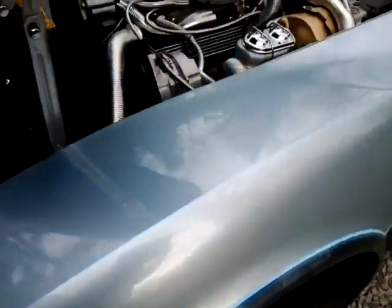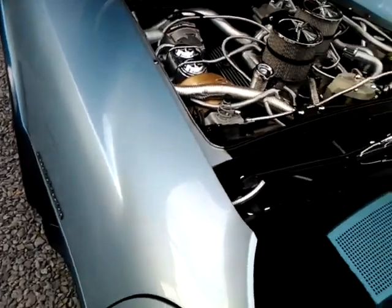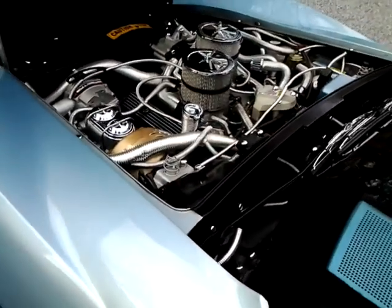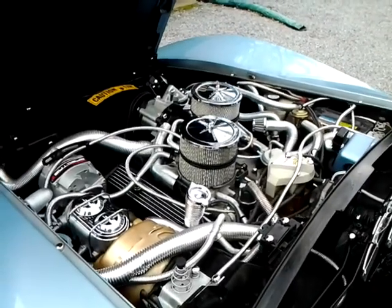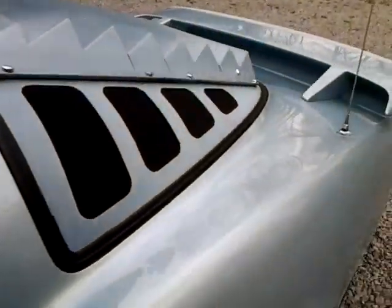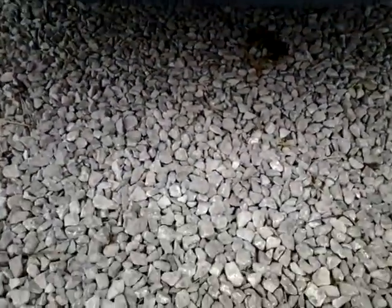I thought I might start the car and let you hear it run. Starts right up — that's the fuel injectors firing inside there. There's a real nice rumble back here.